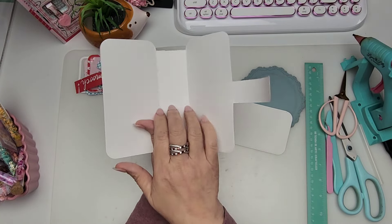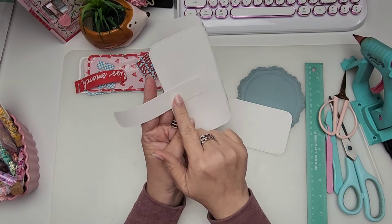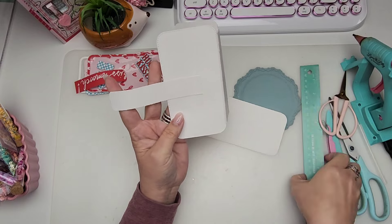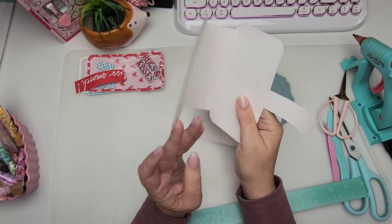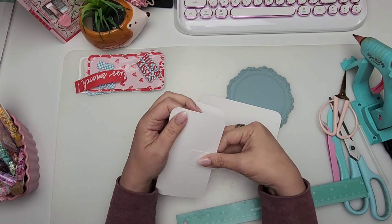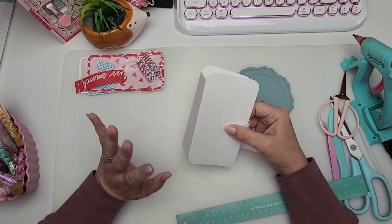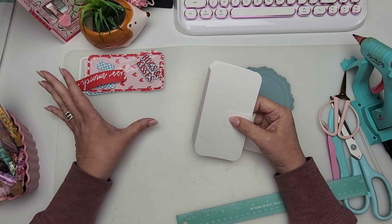I cut another piece out and matted the inside. Then right here I just cut a piece of paper that measures an inch — I don't remember how long this piece is, it's about four and three quarters. This is gonna be our closure. I wanted it to look like a phone cover, okay — I was going for a phone cover, and then I decided to make it a shaker and I cut out the buttons.